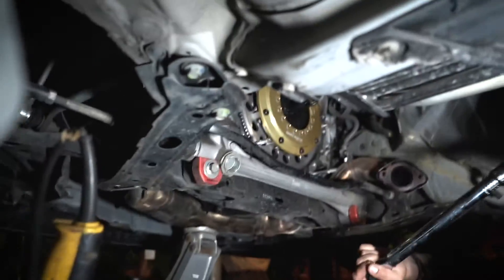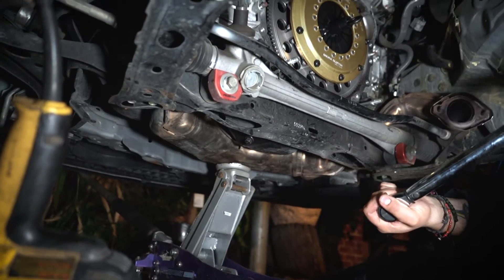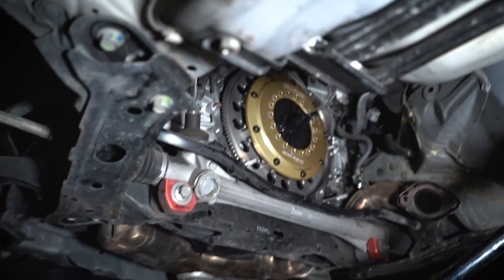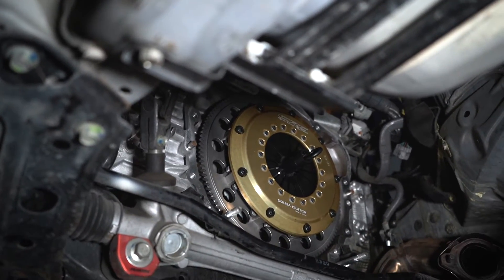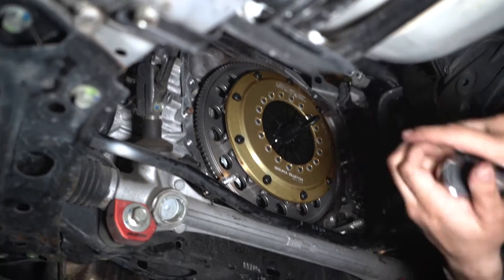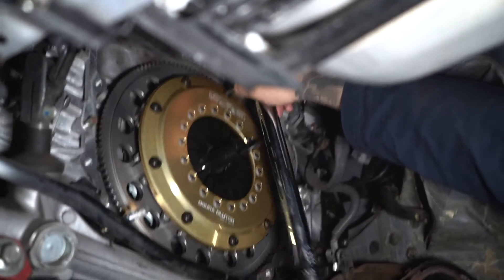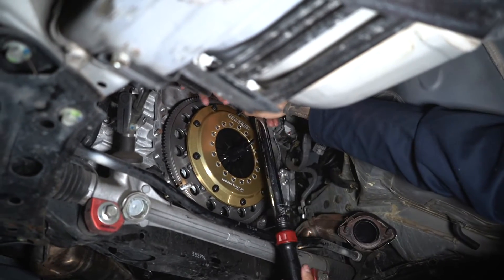Mota is setting the torque spec for the bolts, torquing them properly in a star pattern so he doesn't cross-thread them. He just wants to make sure that Ogura Racing Clutch is installed properly.